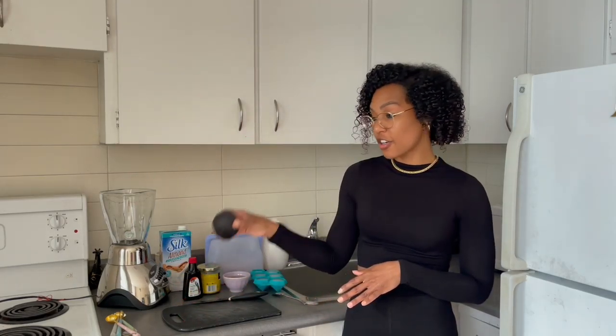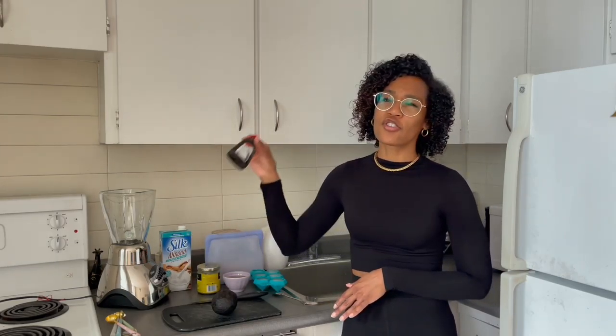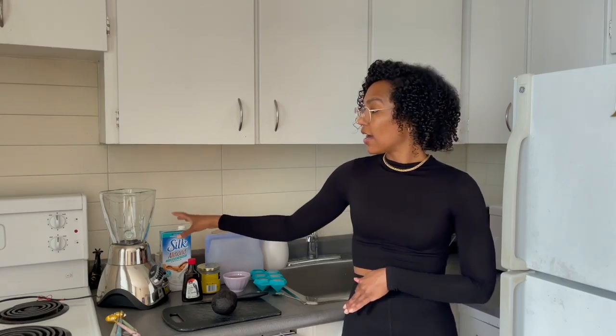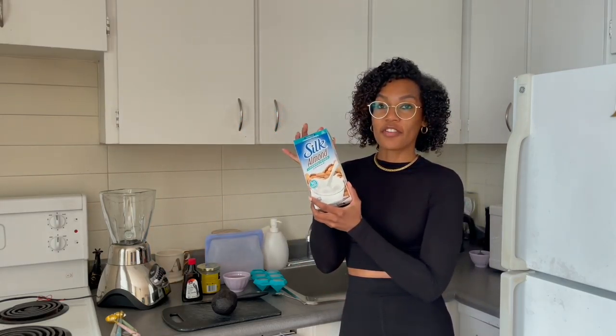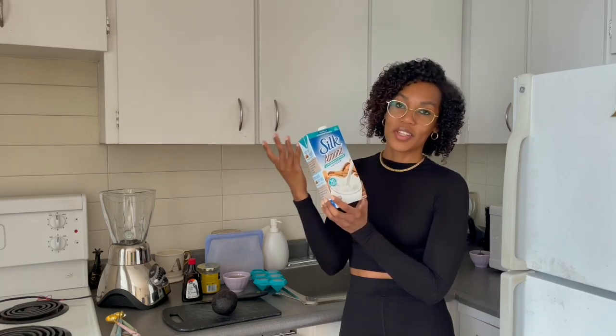This one has a little avocado in there, some dates, a frozen banana, some almond butter — this is your protein source — vanilla extract, which is optional. You can always sub this for vanilla protein powder after a workout. And then almond milk, which I haven't bought in such a long time because I'm such an oat milk girl, but this is a classic.